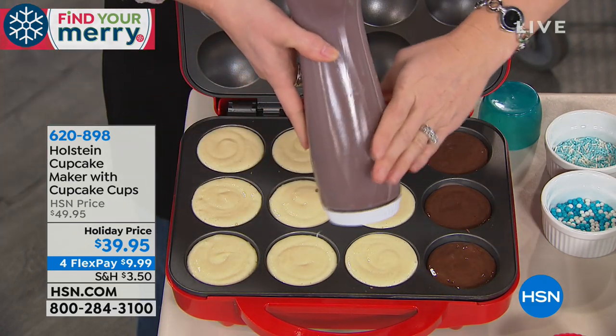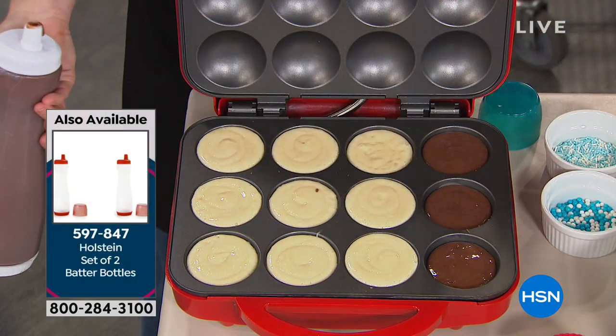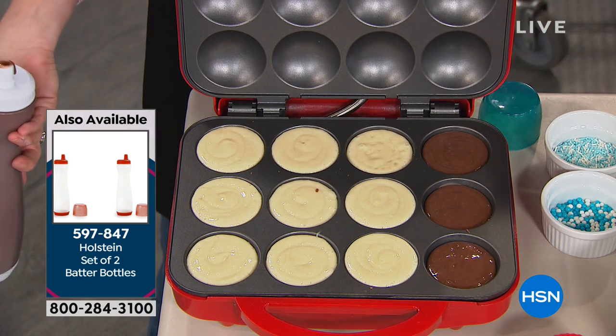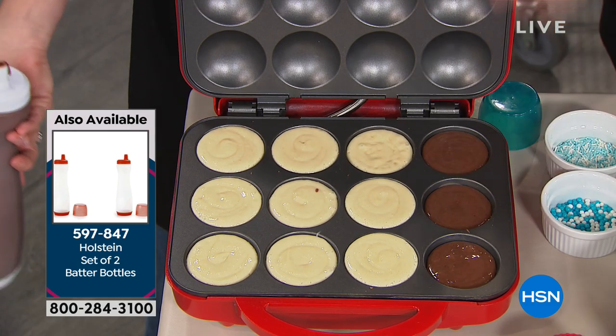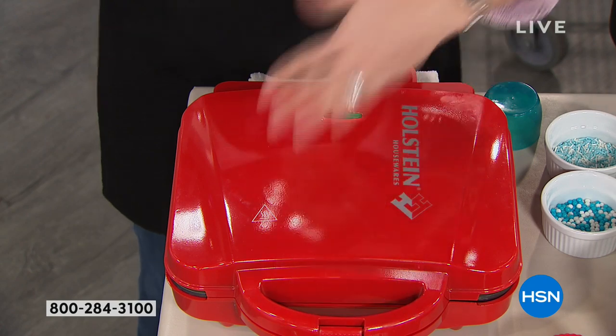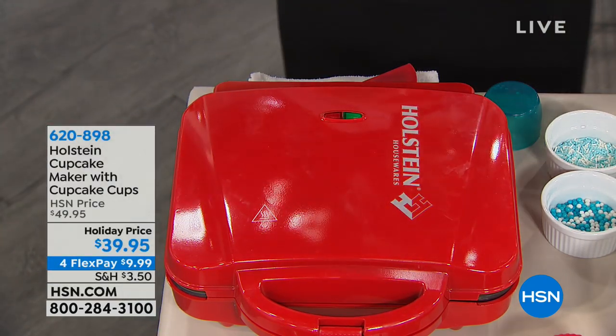You can also collect the batter bottles, which are available separately. You can just place in your recipe — whether it's homemade or boxed. If you're me, it's boxed, but nobody's judging. Nobody will even know the difference because they come out moist and decadent, since you're cooking in a small space with really no area for them to dry out the way a big oven does.